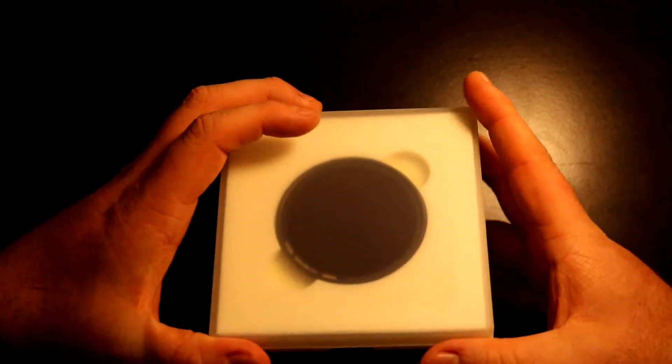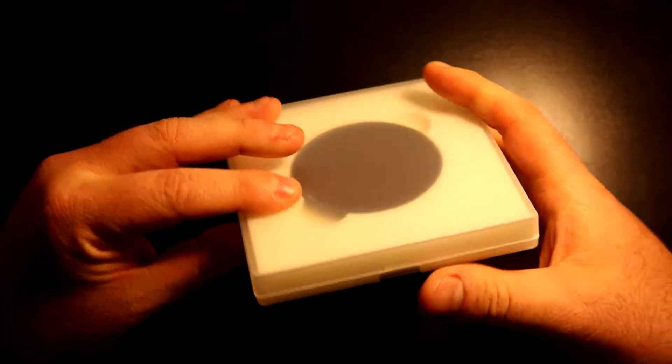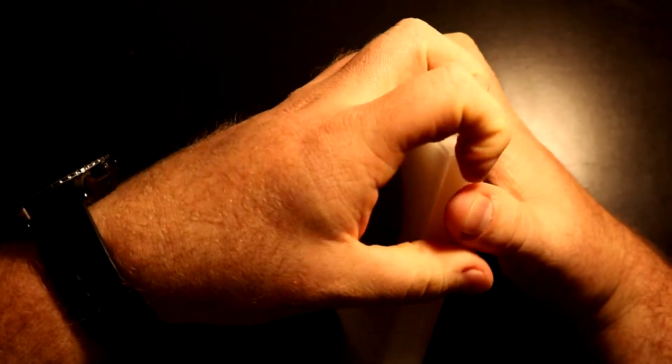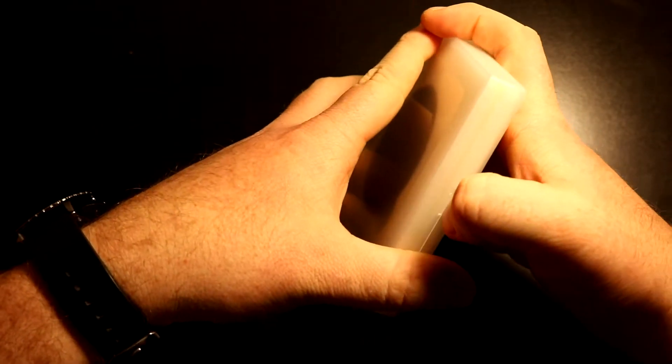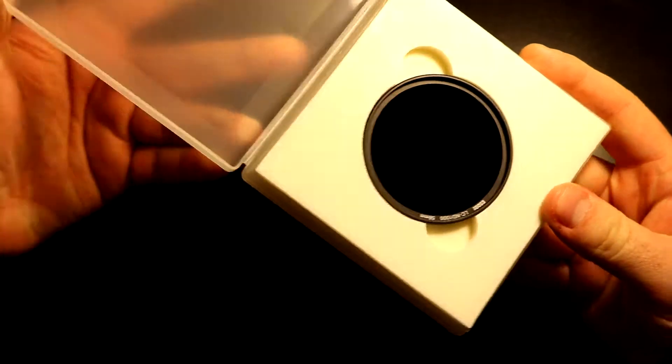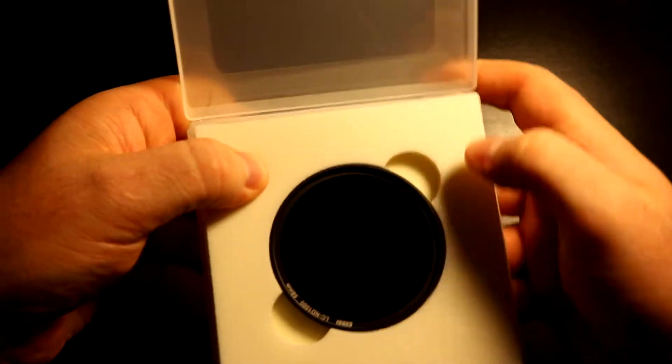The case is pretty big for the filter size — I got a 55mm or 58mm. I didn't realize you just press the little piece in the middle to open it, which I discovered right about now and it opened up.